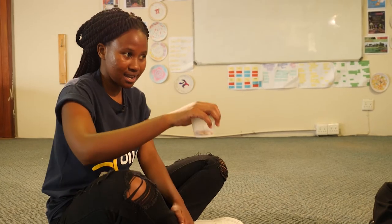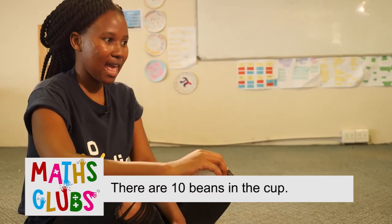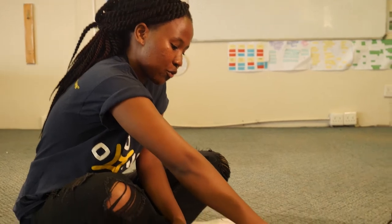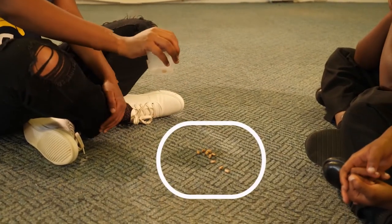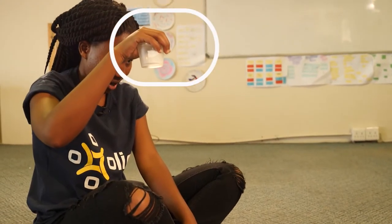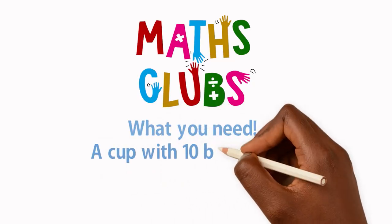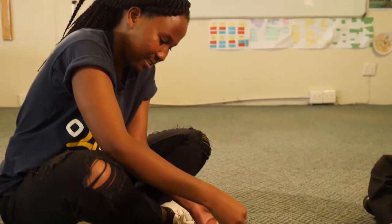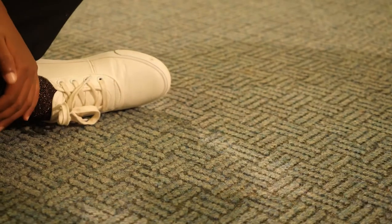I've got ten beans in the cup, and what I'm going to do is spill a few on the floor like that, and you're going to tell me how many are on the floor and how many are left in the cup. The club leader shows the cup and tells the learners there are ten beans inside, then shakes the cup and spills a few beans out onto the floor.